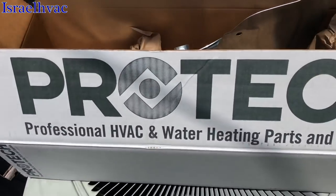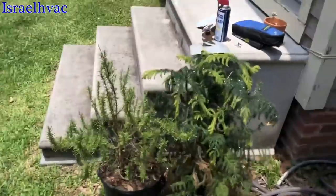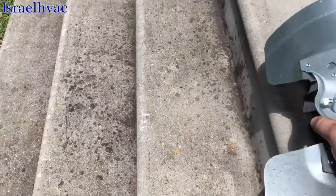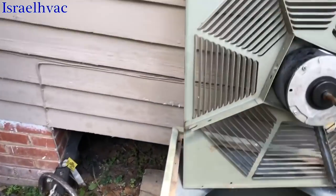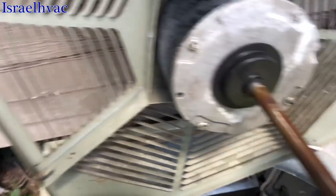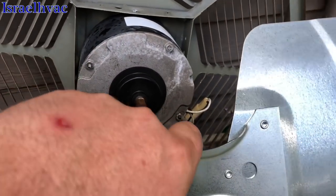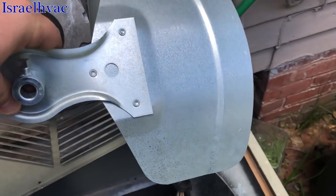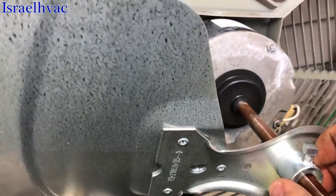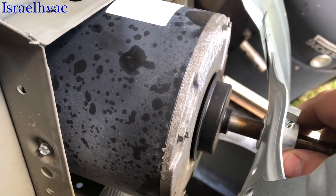Here's our new blade from Pro-Tec. That looks like her. I'm going to go back on the old marker because this is a universal motor, so I'm not sure how far away from the shroud it's supposed to be. But obviously it was working, so we're going to go back to about right there.